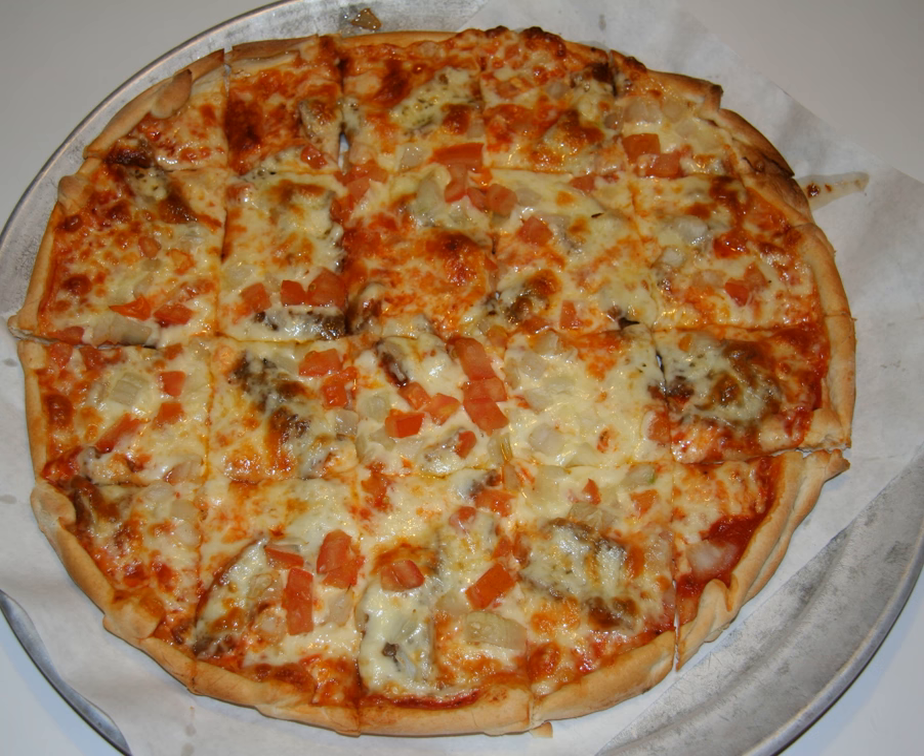Greek pizza refers to a style of pizza crust and its preparation, rather than its toppings. This style is baked in a pan, instead of directly on the bricks of the pizza oven, as is more traditional for Italian pizza. The pan used is a shallow pan, in contrast to the deep pans used in Chicago-style deep dish pizza. The pan is heavily oiled with olive oil.